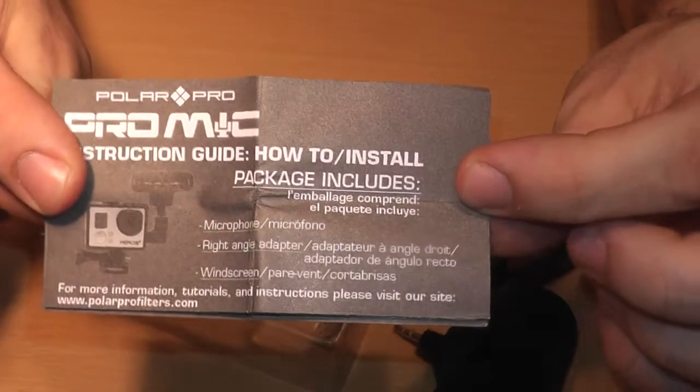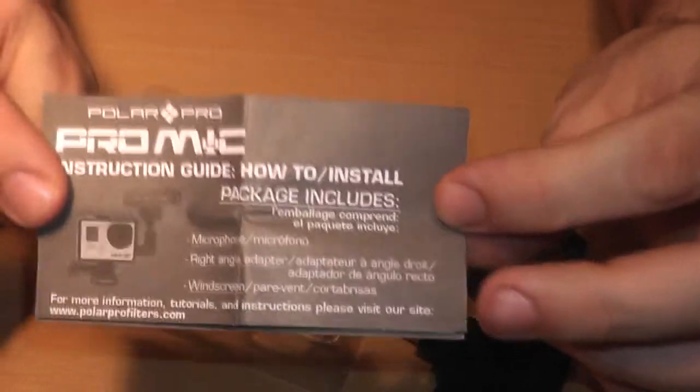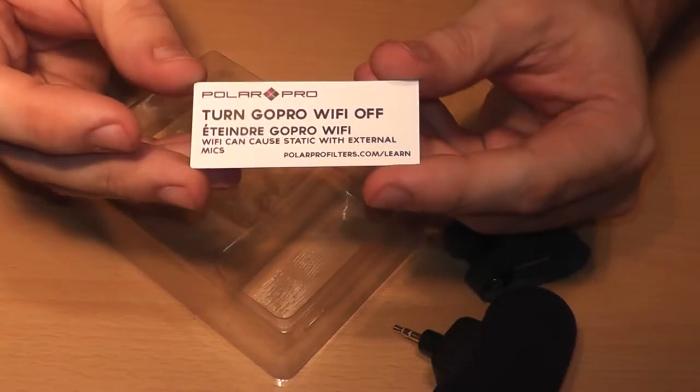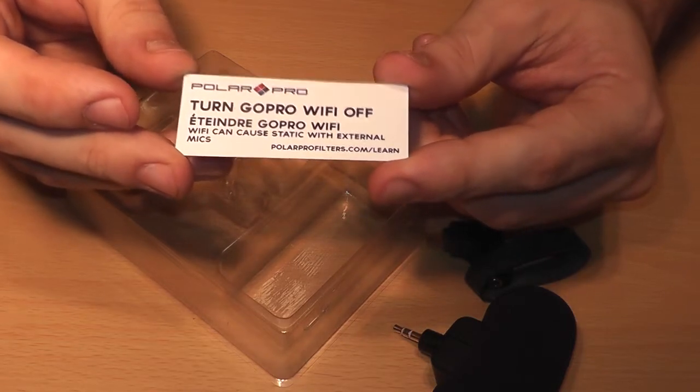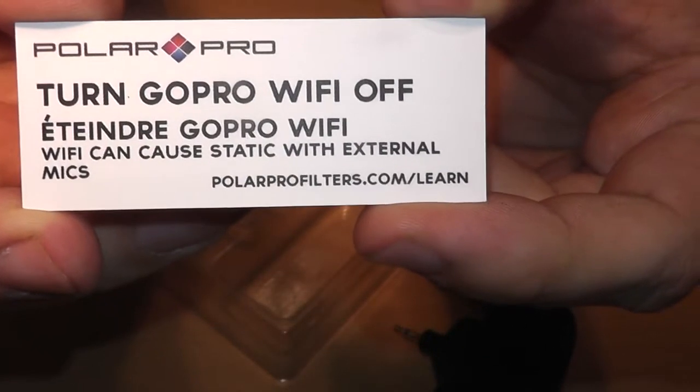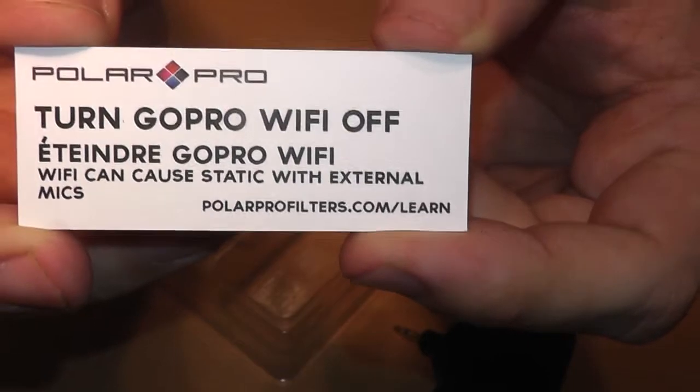It comes with a how-to install guide — and I kid you not, a how-to install guide — because if you haven't figured it out by now, this might get you there. And of course they want you to turn the GoPro's Wi-Fi off because the microphone probably picks it up. It says right on it: Wi-Fi can cause static with external mic.